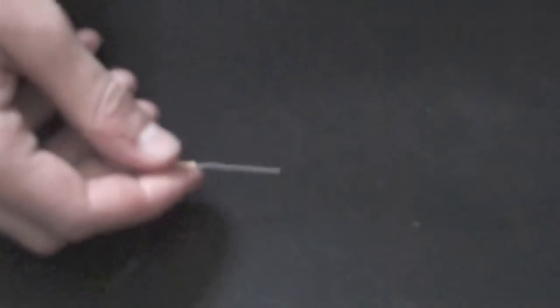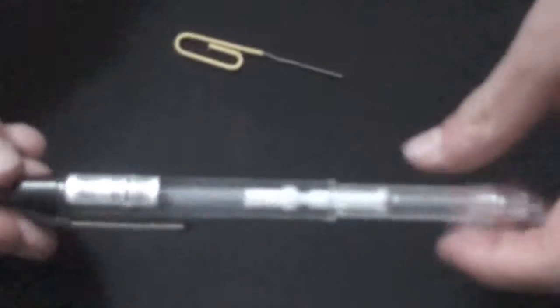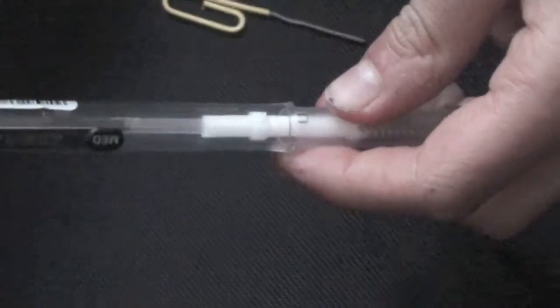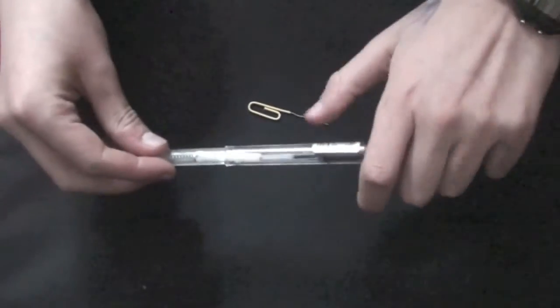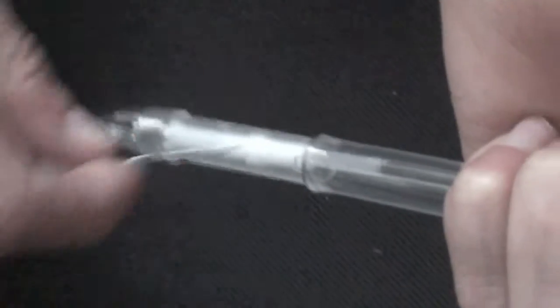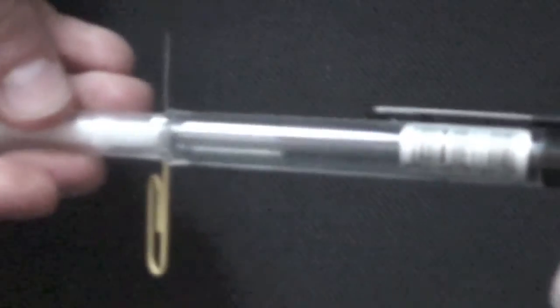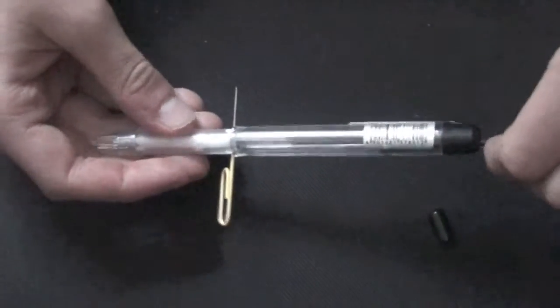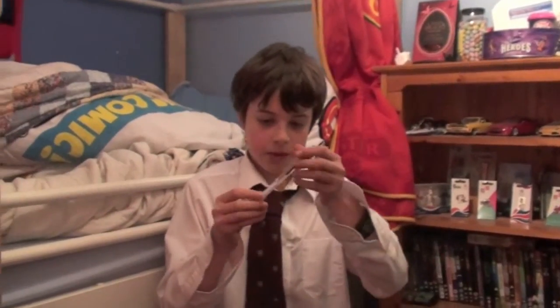You probably can't see this, but there are two holes on either side of the pen. You're just going to push this down — sometimes it helps if you actually take the button and put it over, and then you can push it down. Push the paper clip through like that, and that is it. It's in the loaded position.